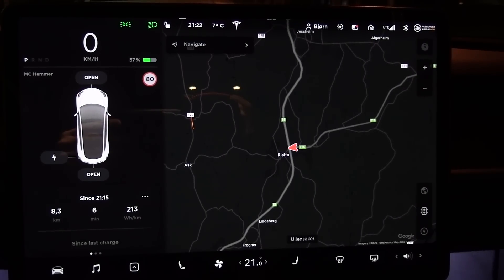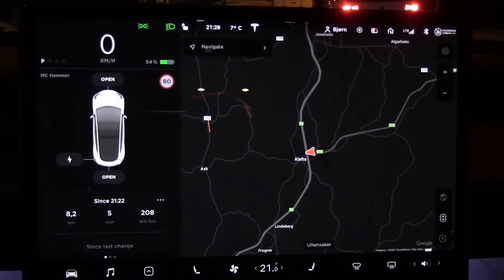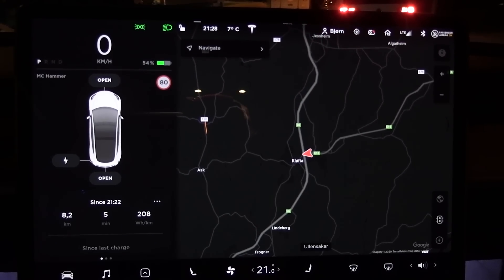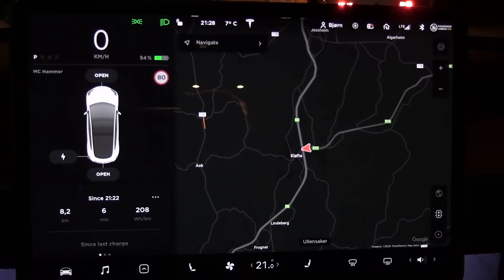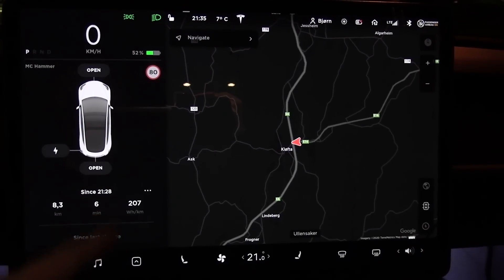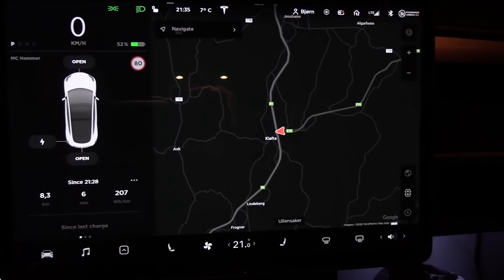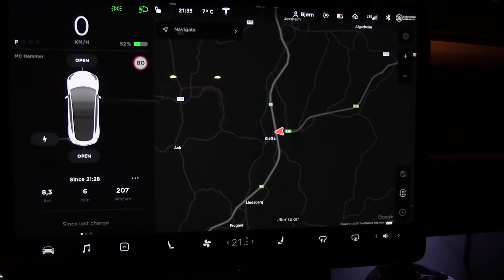Round one: 213 watt per kilometer. Round two: 208 watt per kilometer. It could be that we were stationary for half an hour and then things cooled down. So let's do one more run and see if we get a similar result. Round three: 207. So I think we will set this consumption to be 208. And now what we do is we turn off HVAC and we run three more tests.